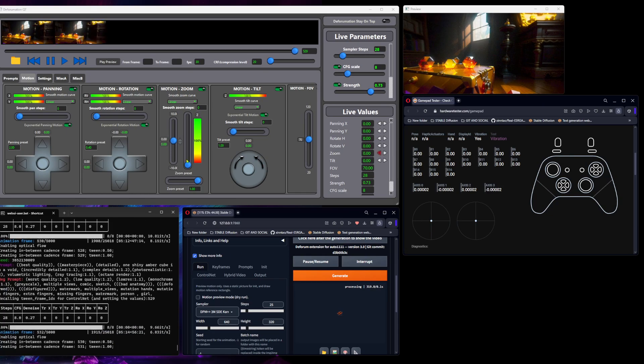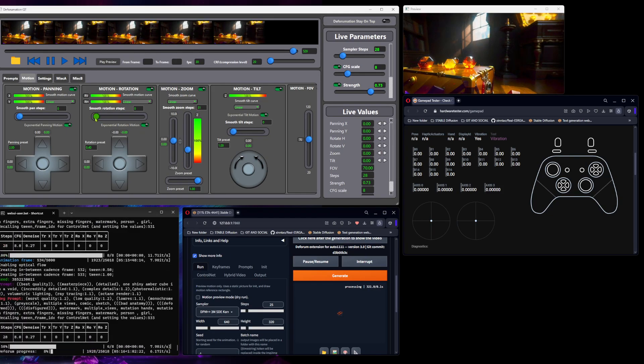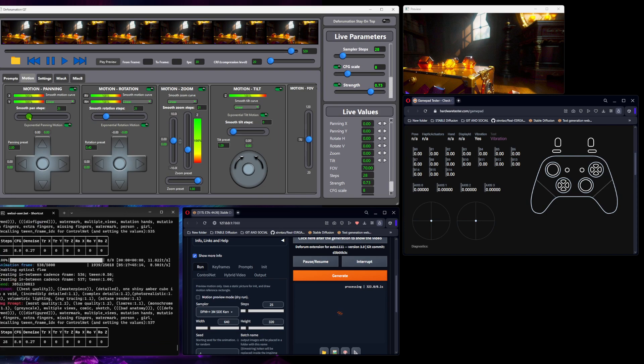All of these motions are of course combinable with the smooth pan steps, smooth rotation steps, and smooth zoom steps.